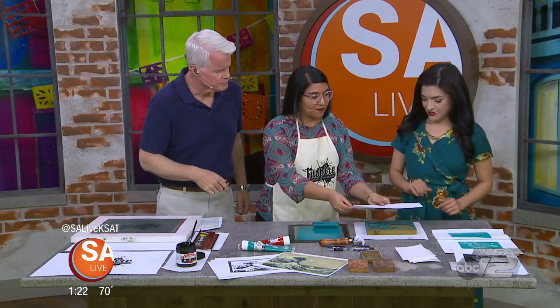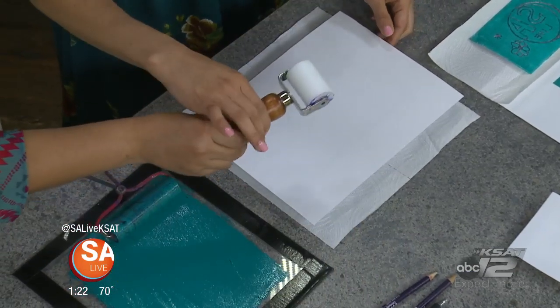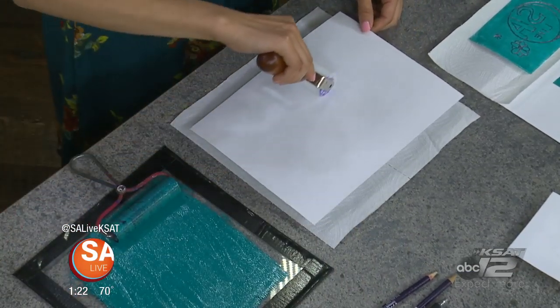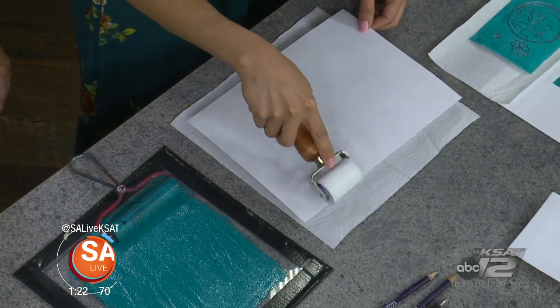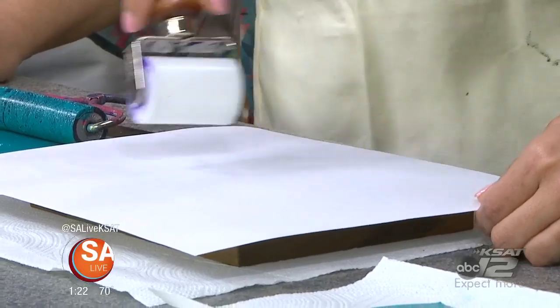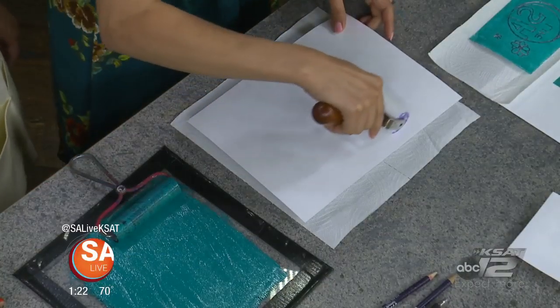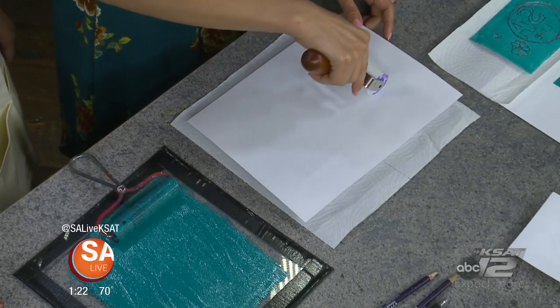Place the paper on top and you're going to use this roller to press down the paper. You can also use your hands and make sure you get the whole surface. Any tips? It doesn't really matter what you use as long as you get all that pressure. Make a practice print first.